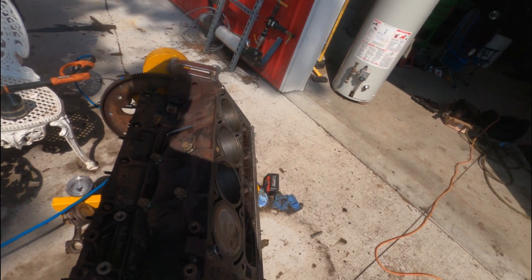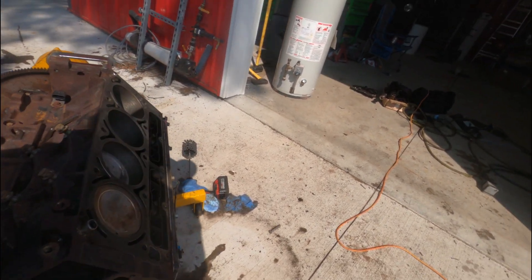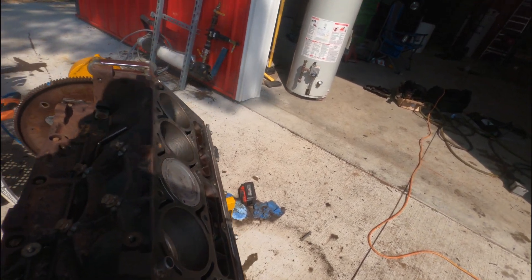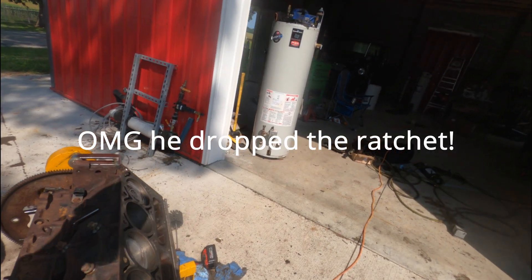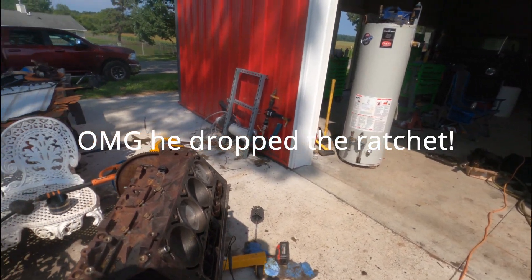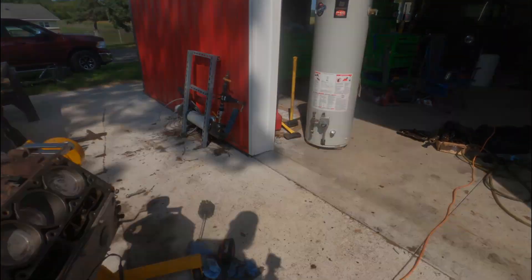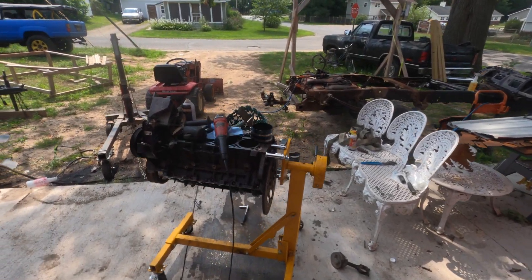It spins fine now - when it's not the crank or flex plate dragging. I'm going to pull the engine stand back up here and get this thing picked up.